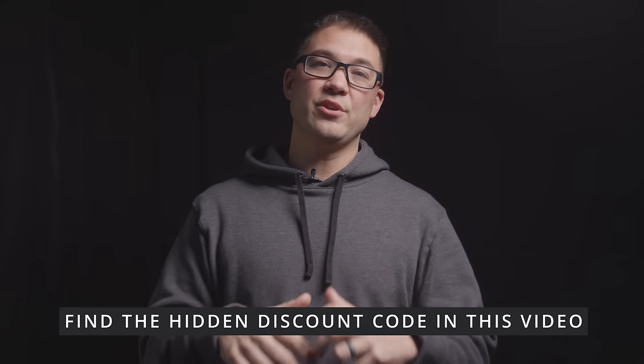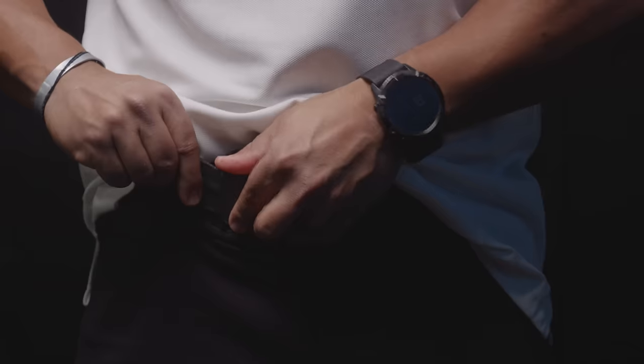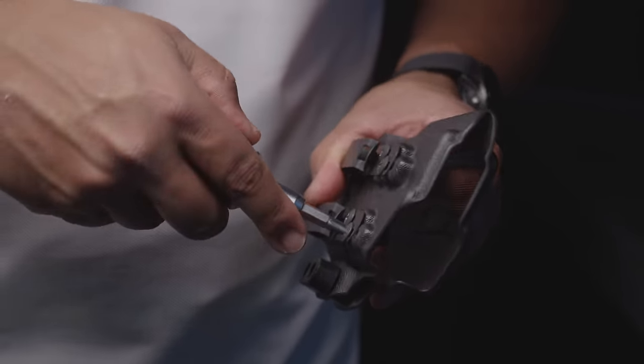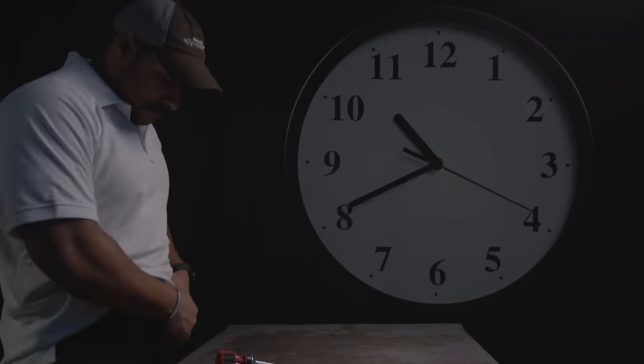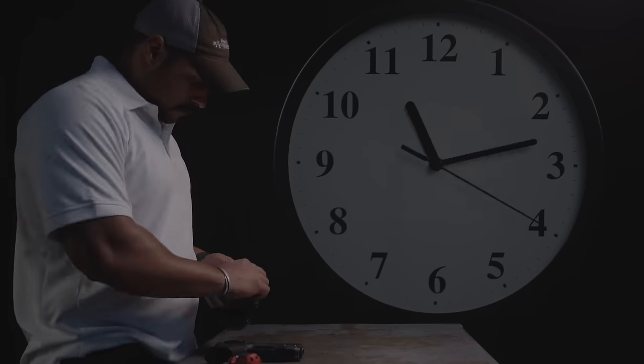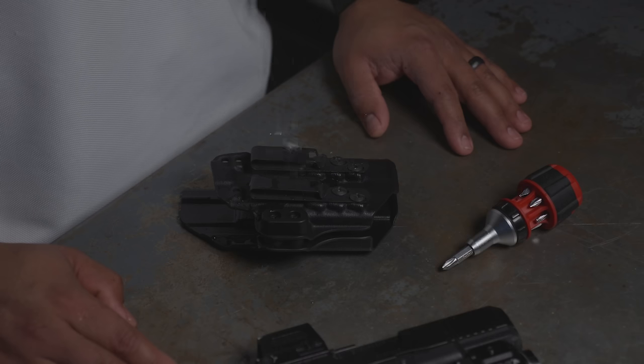When you get your holster, typically what you do is you put your gun in the holster, you stick it in your waistband, and wear it as it is set up from the factory. Then if the holster is adjustable, we try to make small adjustments, and we spend hours, days, or weeks making adjustments. But in the end, this just wastes a bunch of time, and you never find a comfortable and concealable fit.